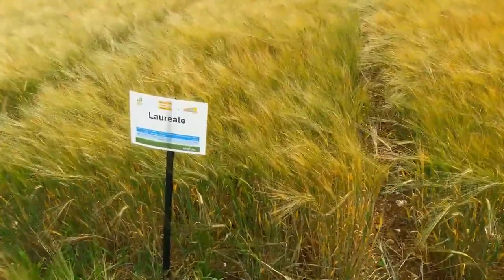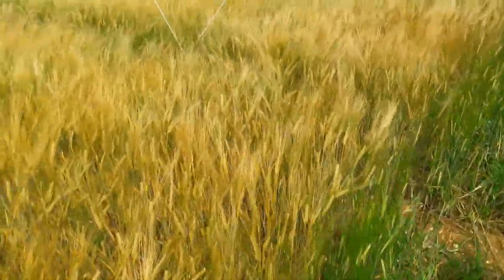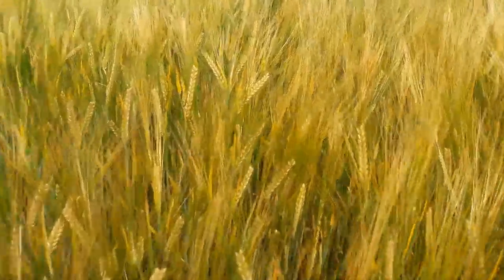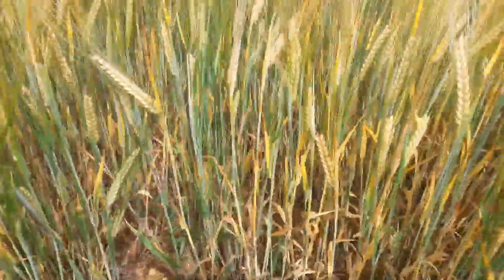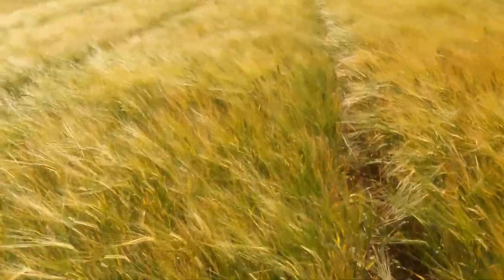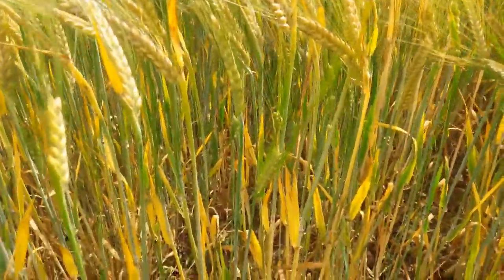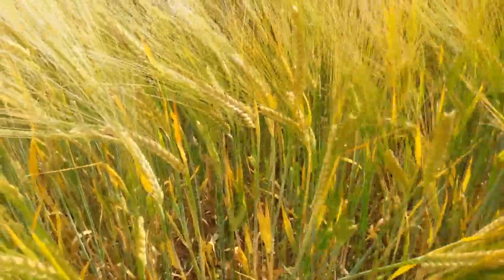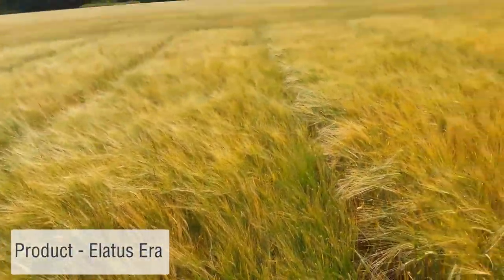Here we have one of the main commercial standards — that's Laureate, again from Syngenta. If we first look at the untreated, you'll see we've possibly got a little bit more green leaf than the untreated Prepino, but again really starting to turn. Not a lot of foliar disease again but loss of green leaf area. Then going across to the fungicide treated side, we've managed to retain a bit more green leaf despite the lack of disease. So it'll be interesting to see whether that gives us a yield response. The fungicide program included a T2 of Lartus era with Multisite Folpet.